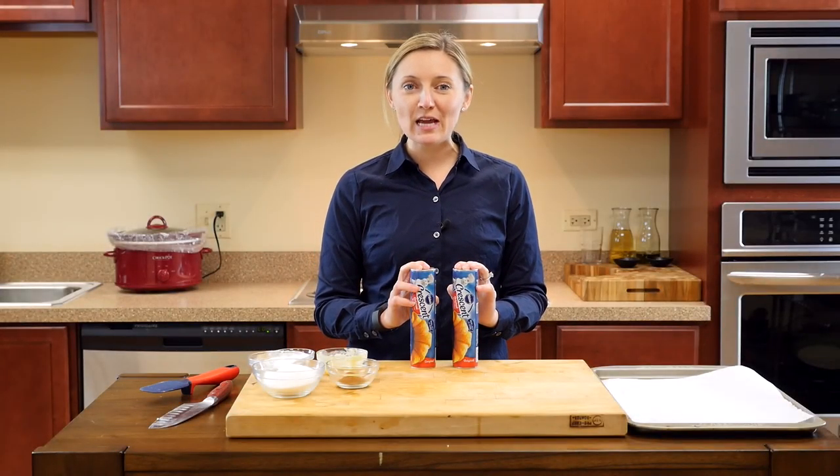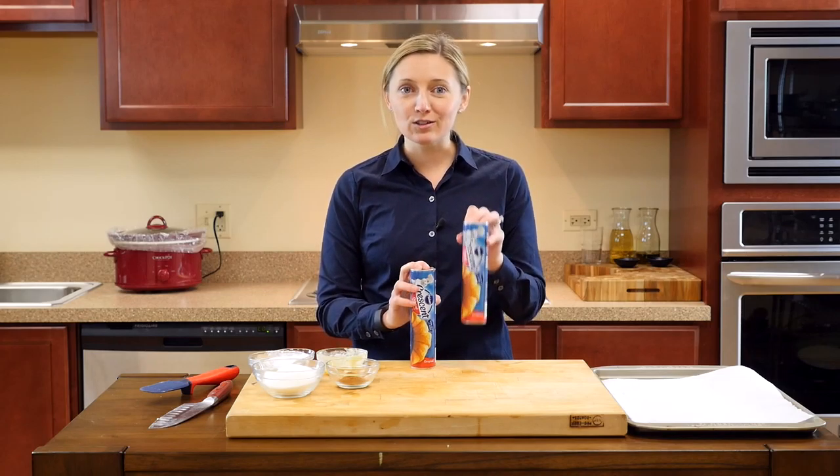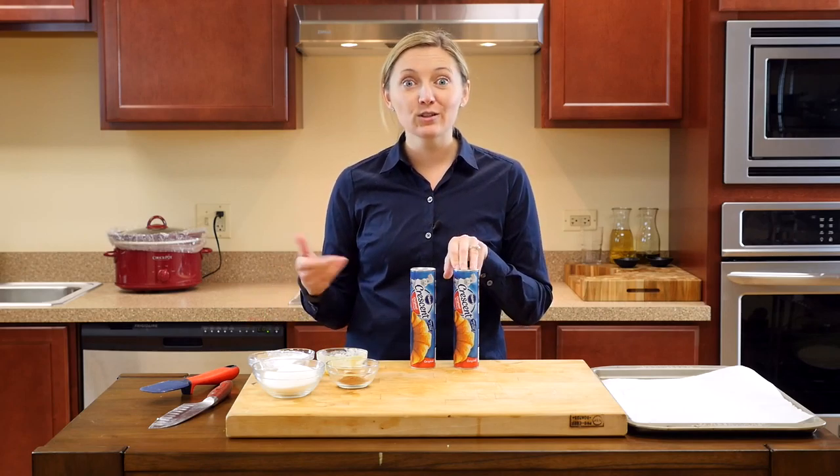Hi, Addie here from Recipe Line, and today we are going to make the easiest ever cinnamon rolls. All you need is crescent dough, sugar, cinnamon, butter, and then for your own frosting, powdered sugar and milk. So let's get started.